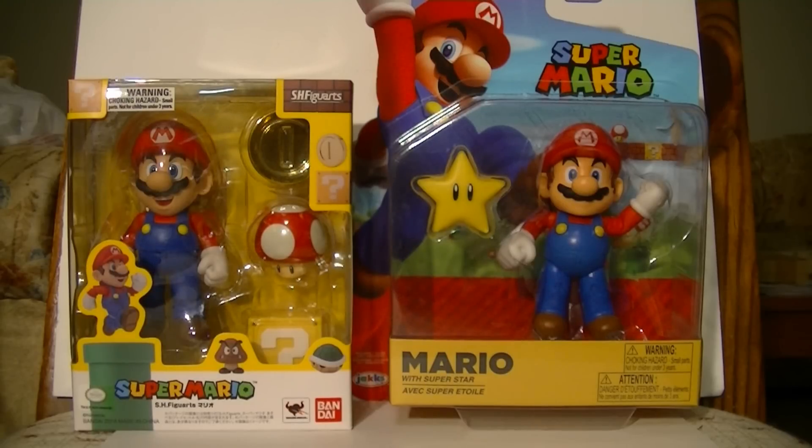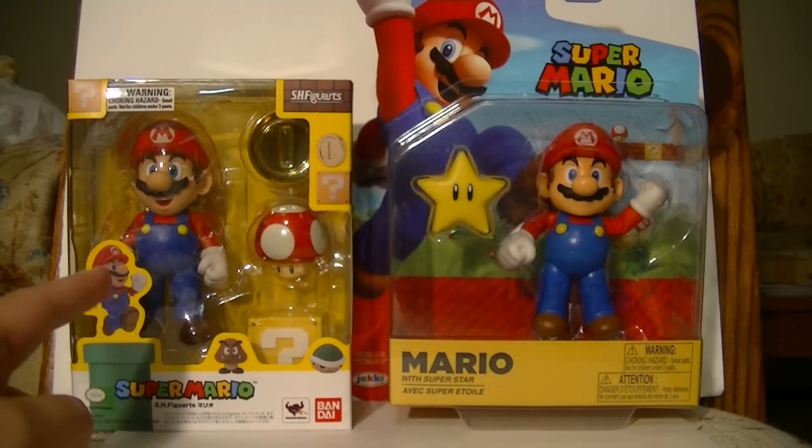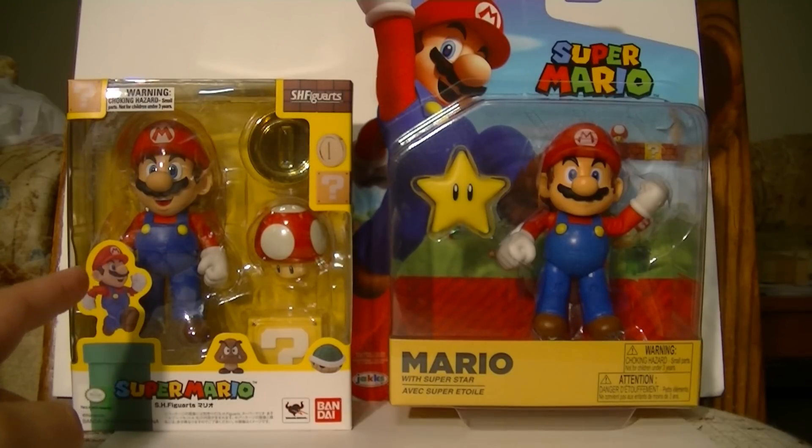Number one: the price tag. SH Figuarts Super Mario retails for $19.99. You can still find him for that price at Barnes & Noble or any comic book stores you happen to live near — I've seen these for sale at Midtown Comics and it's always $19.99.